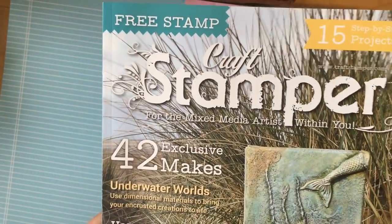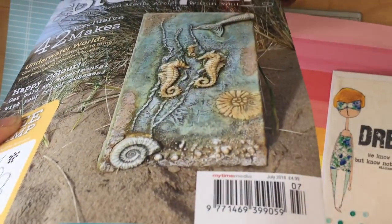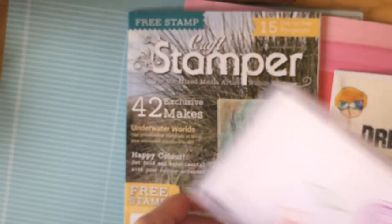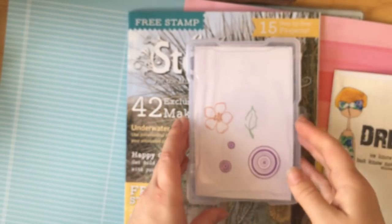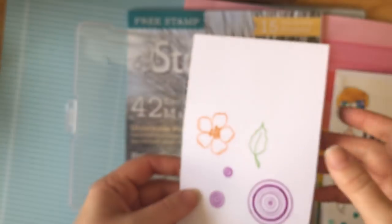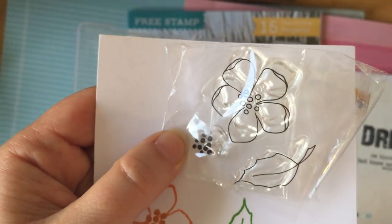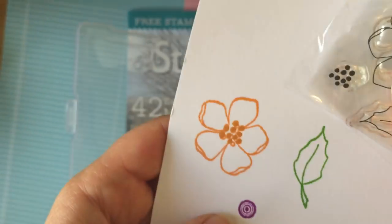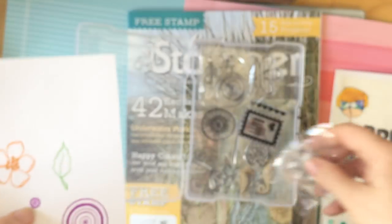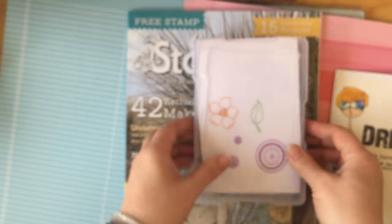So it's Craft Stamper, July 2018, and that's £4.99. For the free gift, I put all my Craft Stamper free gifts into this little box. I've already stamped them out — it was these little flower stamps. I stamped it out and I'm not sure what I'll use them for, but it's quite nice to have those cute little stamps for one day.